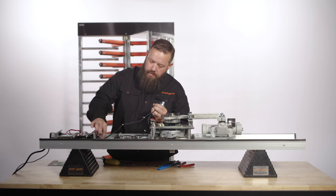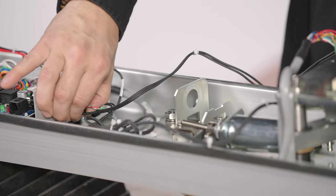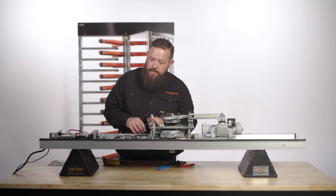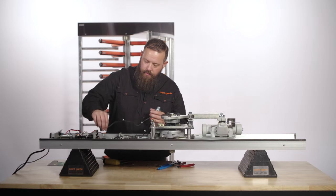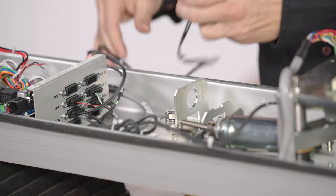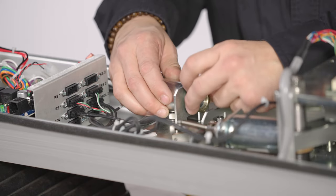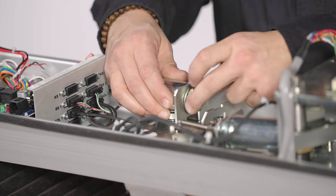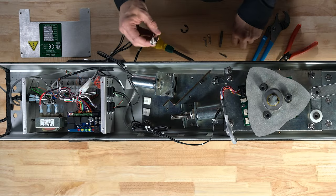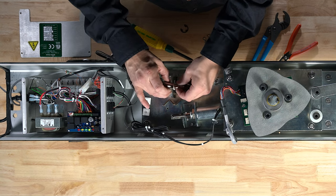Trace your wire to know which port it comes out of. We've got solenoid one — installation is the reverse of removal. Make note of your plastic washers on the solenoid.